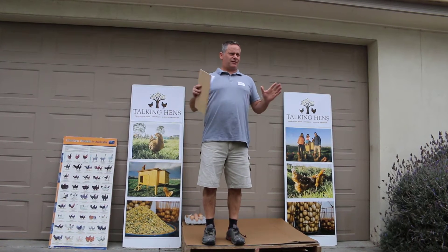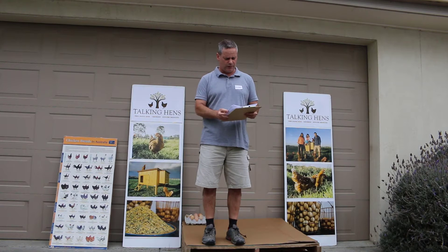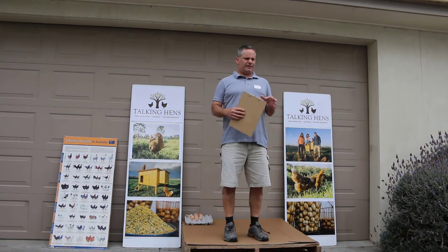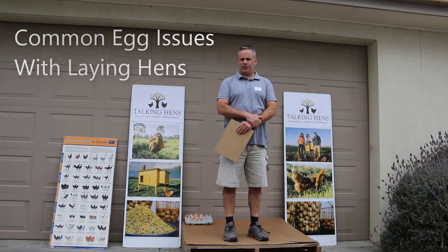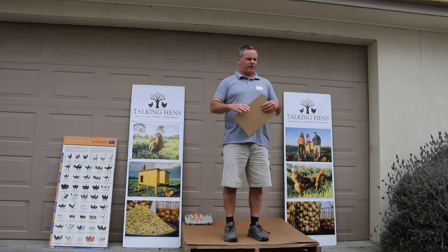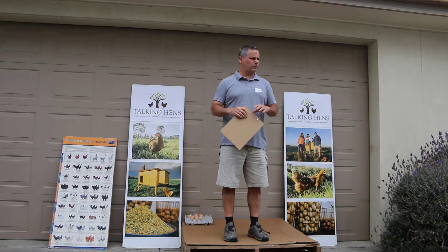Thank you very much for coming along. It's a nice small crowd today — a bit of a change from last time given the horrendous conditions, so it's great to have you all along. Today we're looking at some of the common egg issues with the laying hens — a few causes — and we're really just trying to get clearer on what those causes are and what issues happen with our hens.